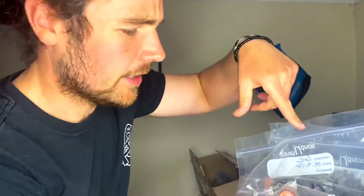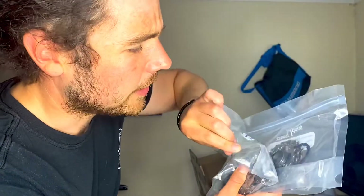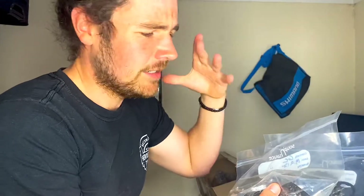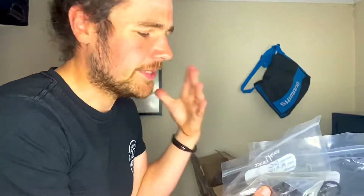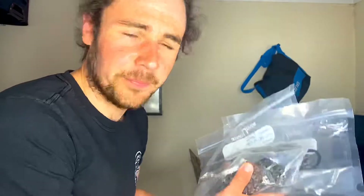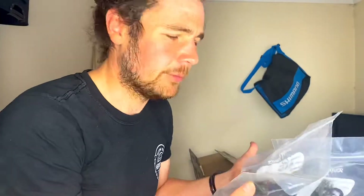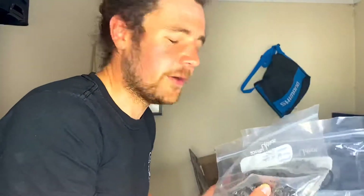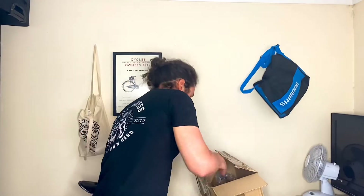Also pulling out the chain — he's been using these together, so I'll probably put the same chain back on because if I put a brand new chain on it might not match the worn cassette. If they're worn together, I'll put them on together, but I'll check how much life's left in the chain. I'll do my best to conserve what I've got and not spend any more money.